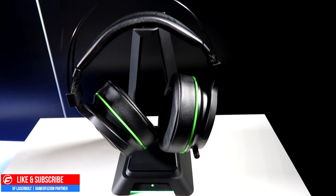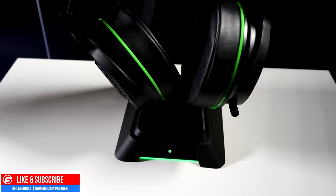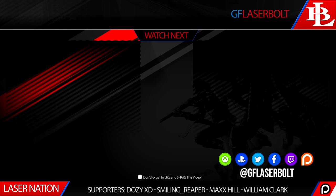Let me know in the comments if you'd like to see a review of these headsets and if you're considering picking them up. If you find these videos helpful, share them with your friends, drop a like, and subscribe if you haven't already. Follow me on Twitter at GFLaserbolts or on Twitch — link in the description. For all things gaming related, keep it locked on this channel and I'll catch you guys in the next video.